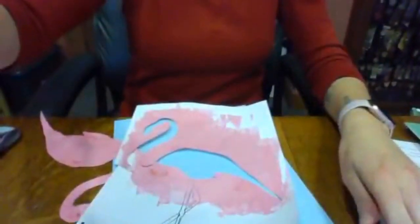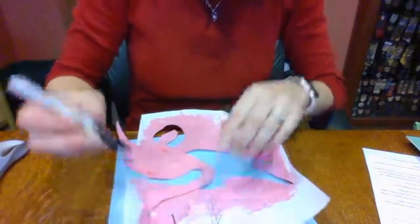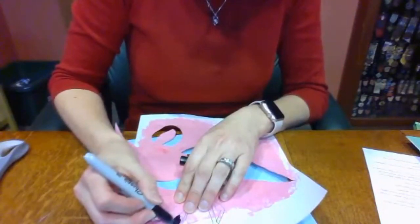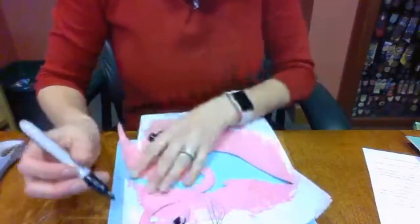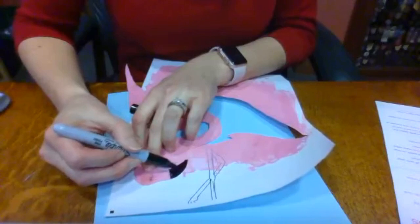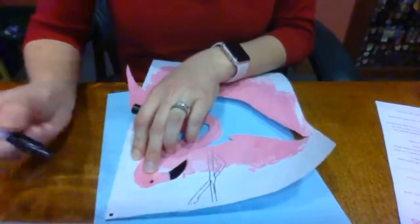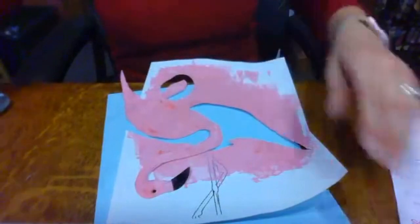So I have my flamingo all cut out — just my flamingo's body. Then I want to make a black beak and a little black eye. I'm going to grab my black marker right here and just make a little line right across here and color in a beak for my flamingo. I'm putting it on the paper that we just painted because I don't want to get any marker on the table. There's the beak all colored in. And then we can draw a little eye right here. If you don't have a black marker at home, a black pen would work too.